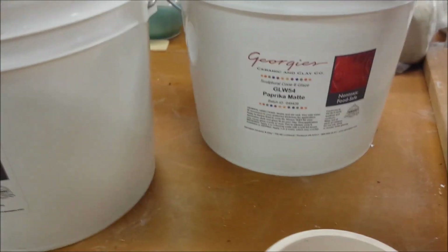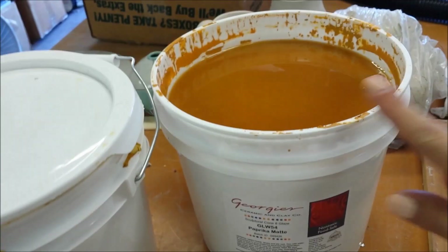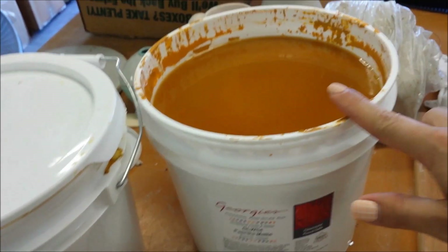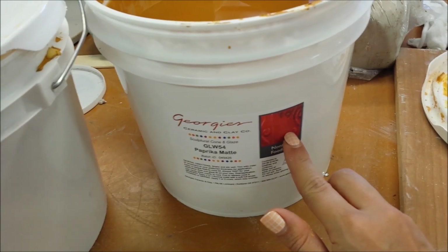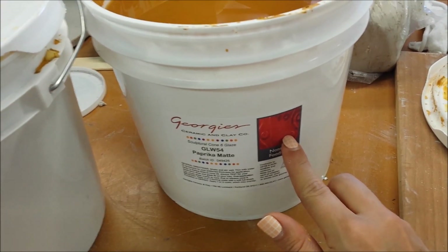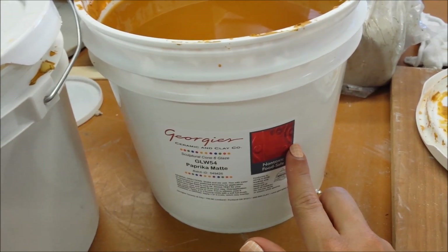Remember that the color of the glaze does not necessarily mean that it will turn out that color. This, for example, is a yellowish color and it will turn out to be a matte red color. Go by the name and by the test tile on the label.